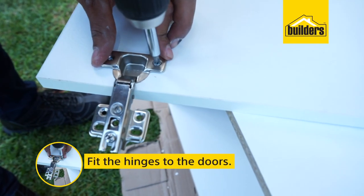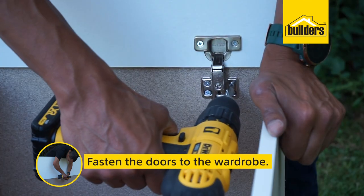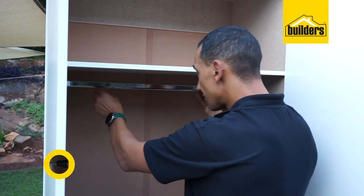Once the wardrobe is assembled, fit the hinges to the doors and fasten the doors to the wardrobe with the screws provided. Last but not least, fasten the hanger clips to the ends with the screws provided and insert the hanger rail.